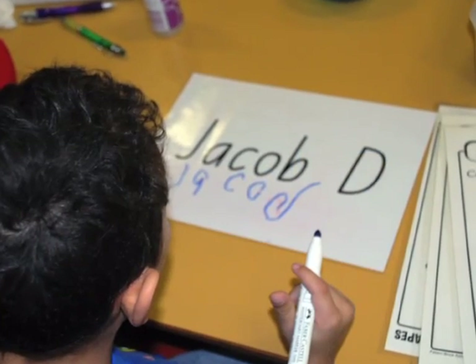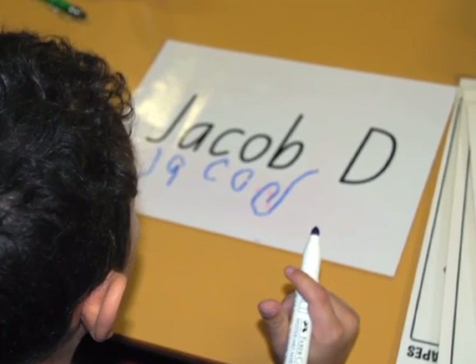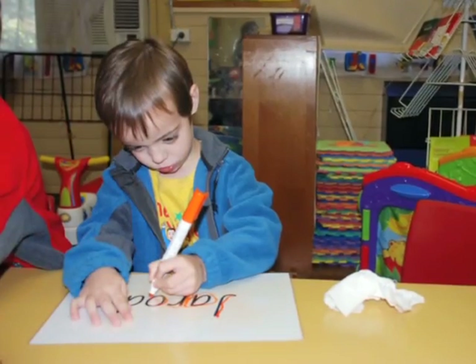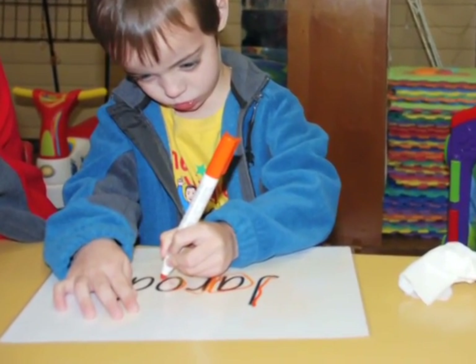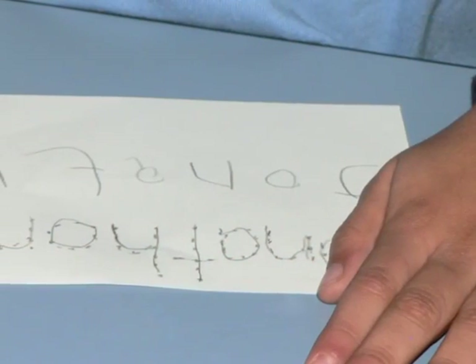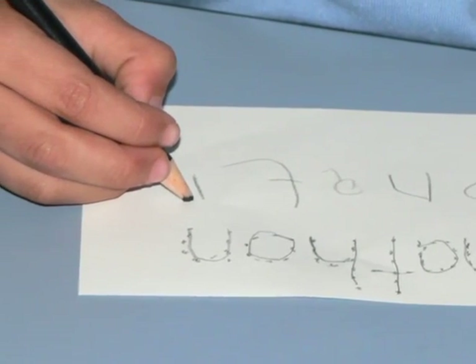Let your child have a go at copying their name and praise them even when it doesn't look exactly right — they may need your help at first. For a first step, try writing your child's name in letters big enough to see easily and have your child trace over your letters. Later, children can copy underneath your writing and even later on another piece of paper.